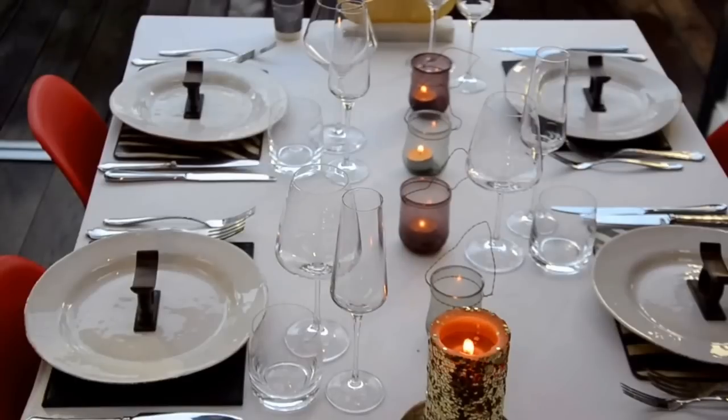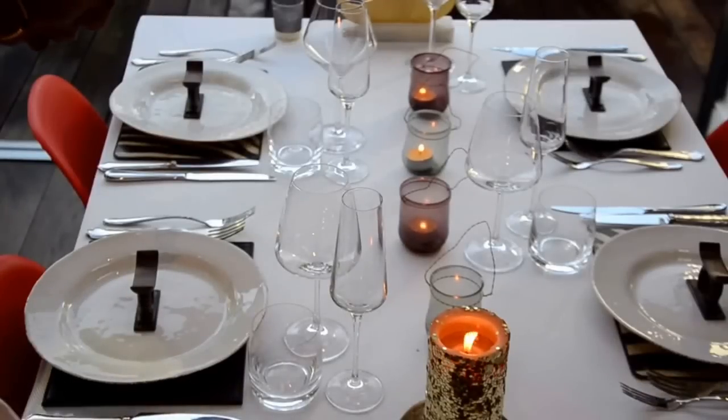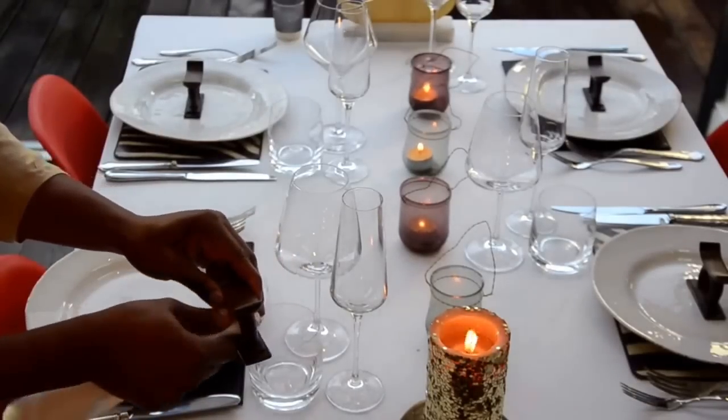Cutleries in the outermost position are used first. So if you are serving a starter, make sure you have your starter cutleries on the outermost part. For that cool African touch, I've actually got the Ashanti stool and a beautiful napkin ring that works perfectly with my design.